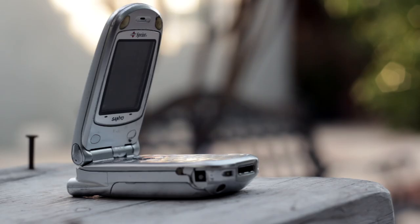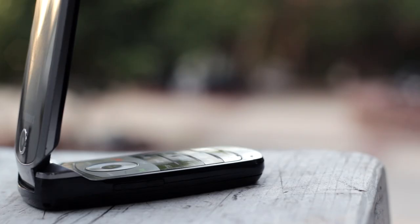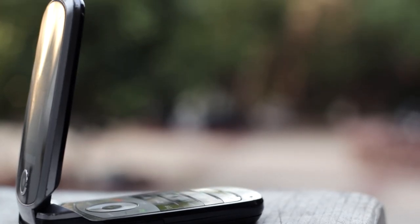Anyways, that was my first cell phone, and I plan on keeping it because it still works — it just needs a new battery. Thank you guys so much for watching, and if you enjoyed the video, be sure to hit that like button. And as always, I'll catch you guys next time.